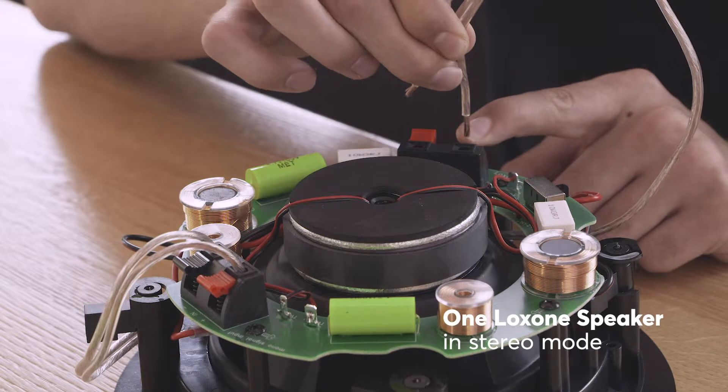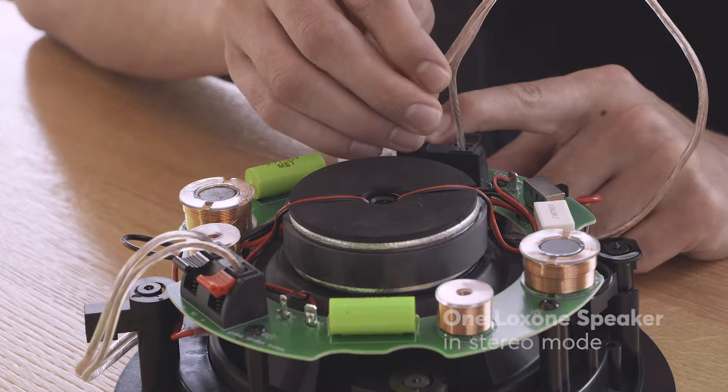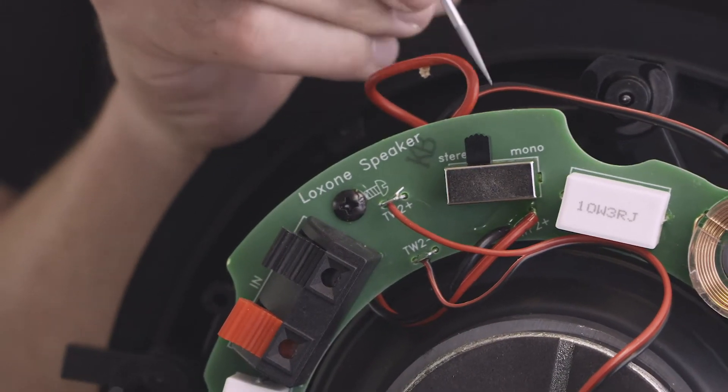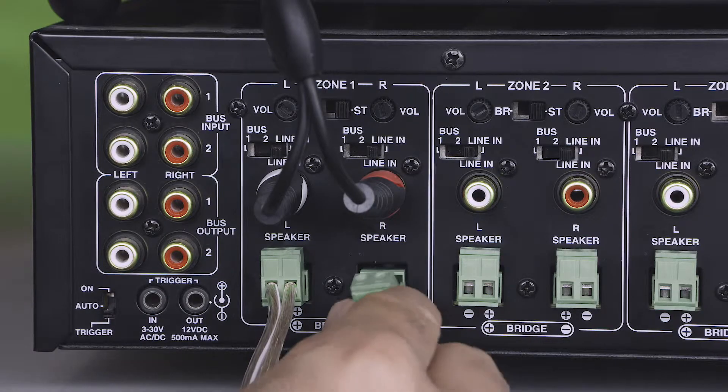For a Loxon speaker in stereo mode, two speaker cables are connected to one Loxon speaker. Flick the switch on the back of the speaker to stereo and connect both speaker cables for the left and right channels.